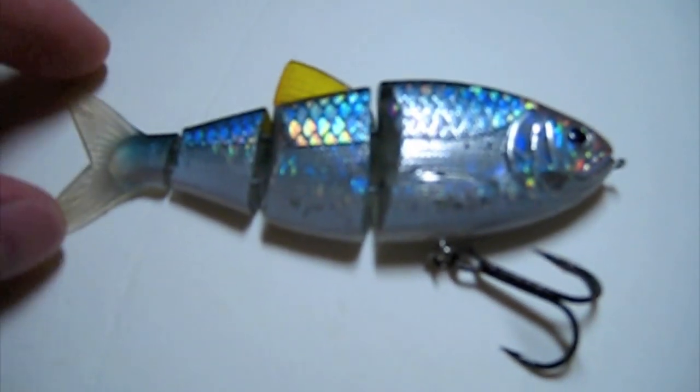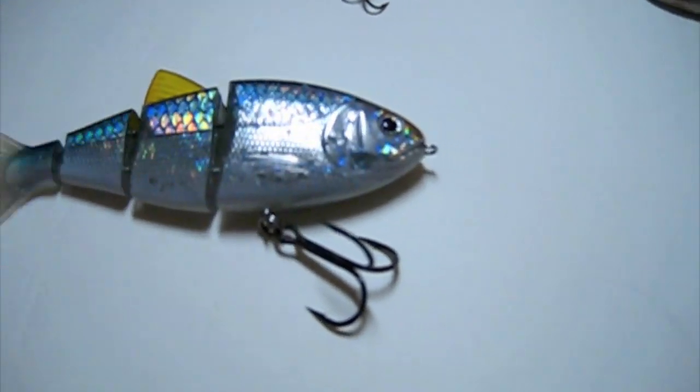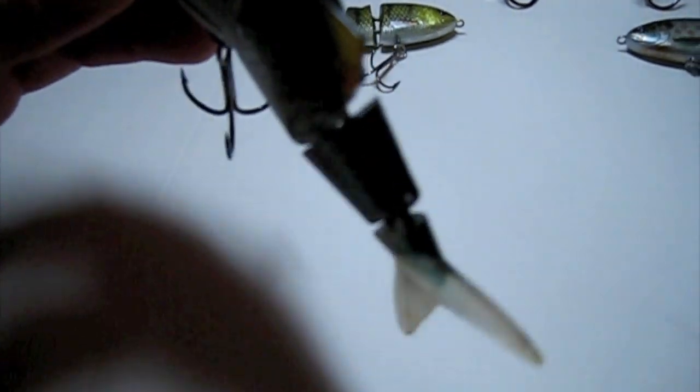This one right here is the Blue Back Heron. This one is a slow sink. Now this is all hard until you get to the tail — the tail is soft. And they have replacements, so you can get replacements.